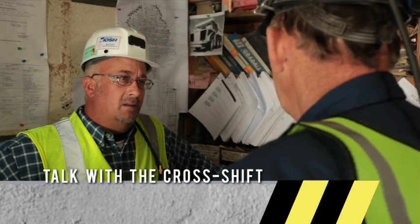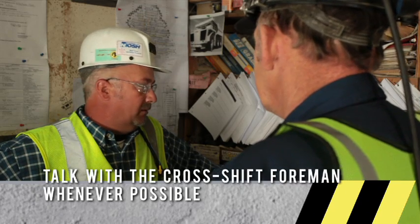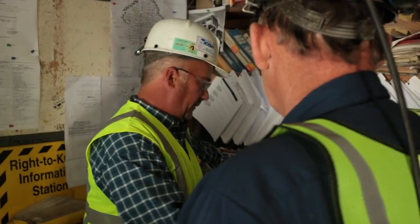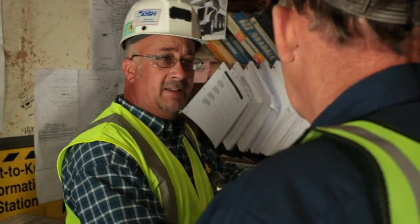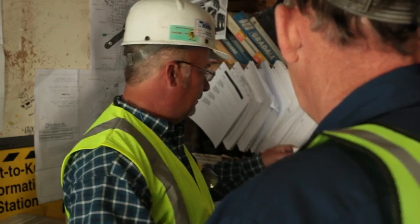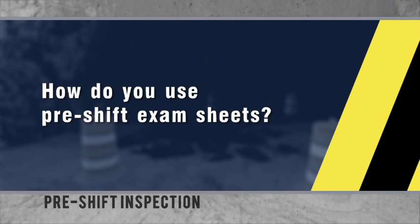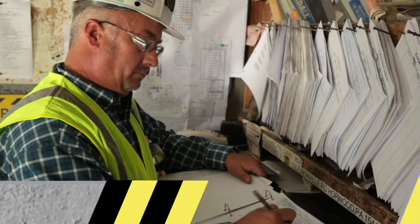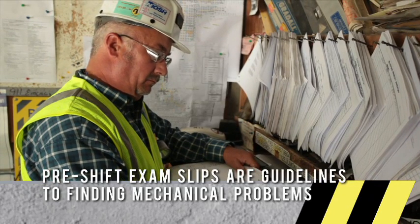I talked to the cross shift foreman who informed me of where we've been working throughout the day and where I need to do the pre-shift exam. We've got a brake problem there — I'll be sure to get that tagged out. It looks like we're working in 40 main 22 crosscut with G9, the scaler. What the pre-shift exam slips can tell me is if any equipment is in need of being tagged out of service.